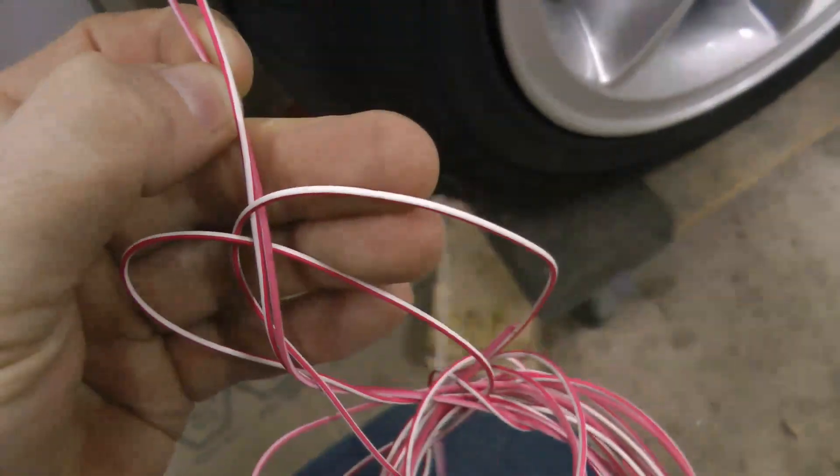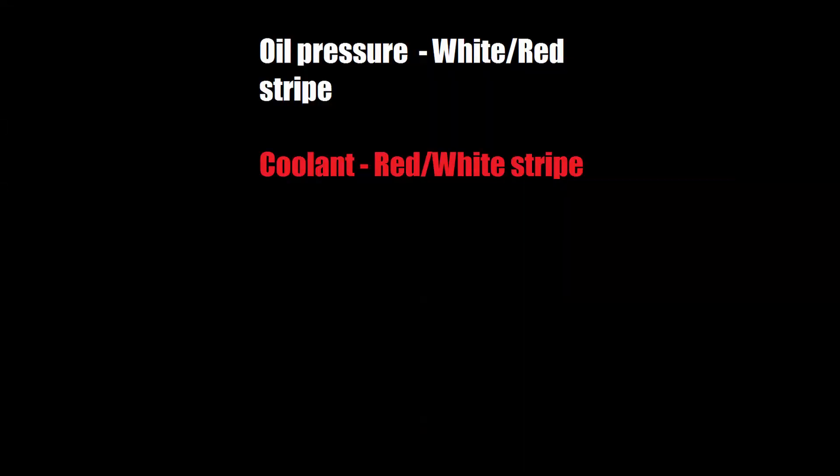Now to use the stock gauges: for the oil pressure you'll use the white wire with the red stripe, and for the coolant temp you'll use the red wire with the white stripe. These both come out of that firewall connector — they're pretty easy to find, and you can also trace them back to the cluster if you like.